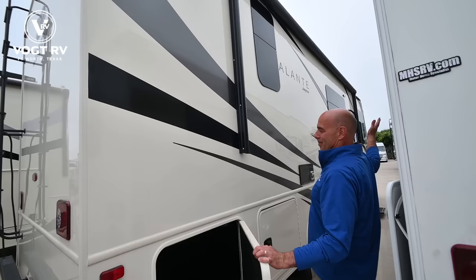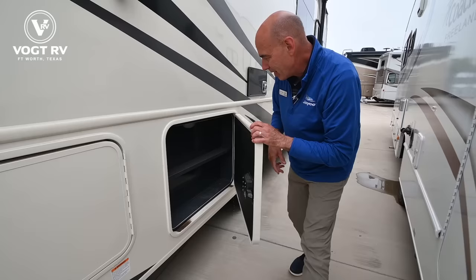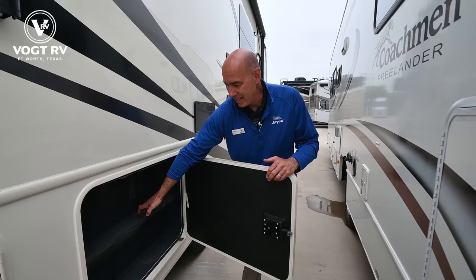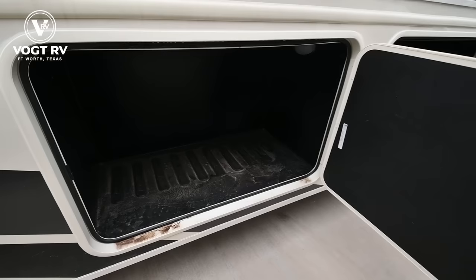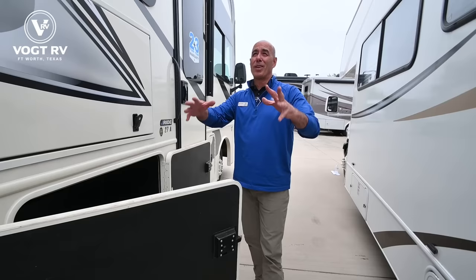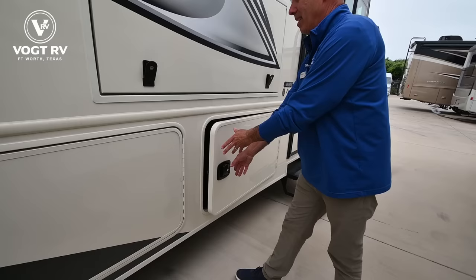Continuing on to what I call the fun side of the RV — where the awning comes out, the picnic table is, and the campfire is. There's a nice big rotocast storage compartment here, and just forward of that, a shallower one with nice shelves. This is the patio side, so I'm thinking barbecue tools and those kinds of things on these nice enamel shelves. Jayco has the big rotocast storage bins right on the most valuable real estate — the ones you'll be reaching for all the time when you're under the awning.